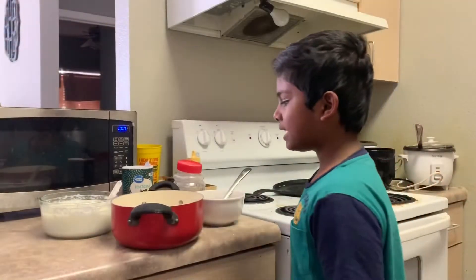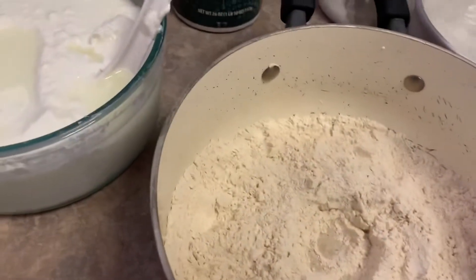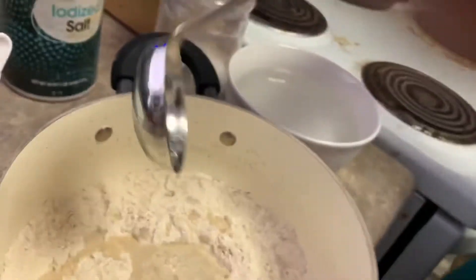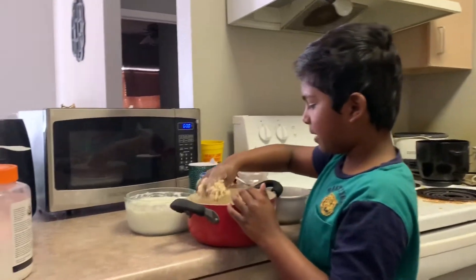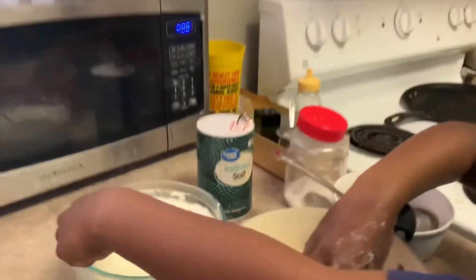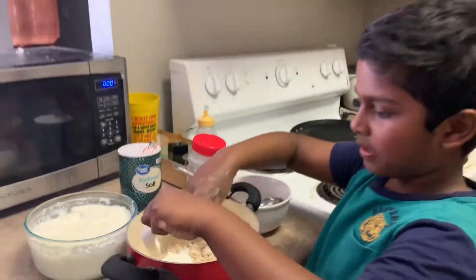After mixing the flour, sugar and salt, put a hole in the center of it and add some warm water. And after adding water in the mixture, mix it and we need to add some yogurt because it will make our dough smooth and it will make our chapati soft.